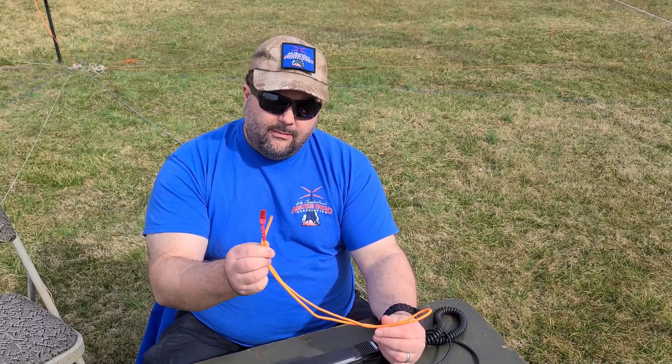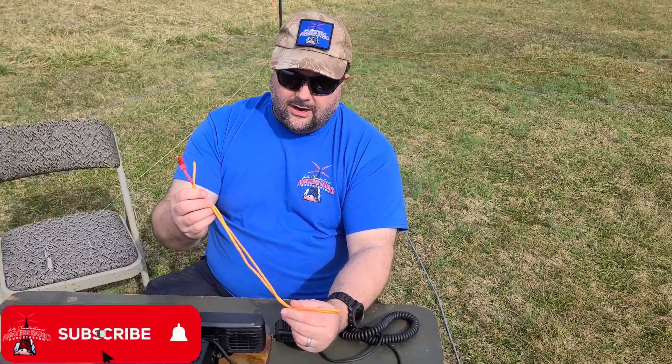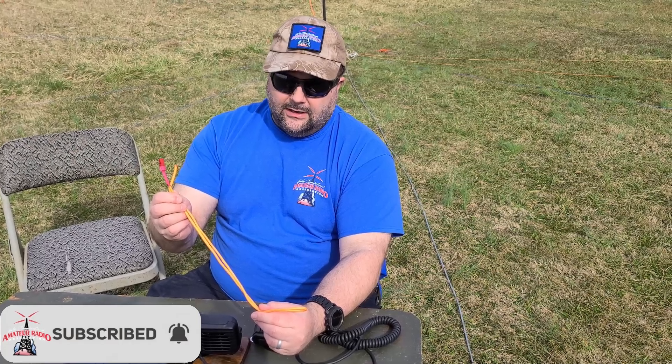This week on El Cara Ham Radio: making an antenna with paracord — but not just any paracord. Titan Survival Cord. And it's not just for guy lines. That's coming up next, this week on El Cara Ham Radio.